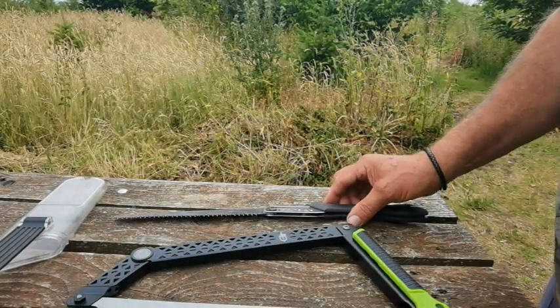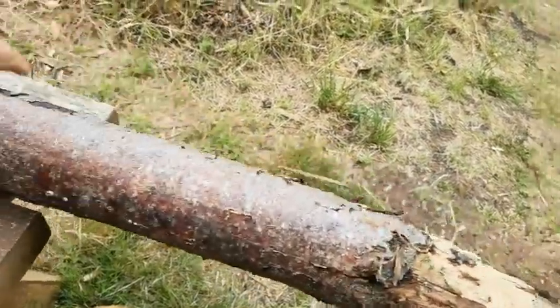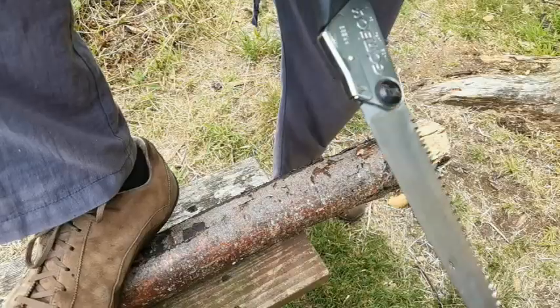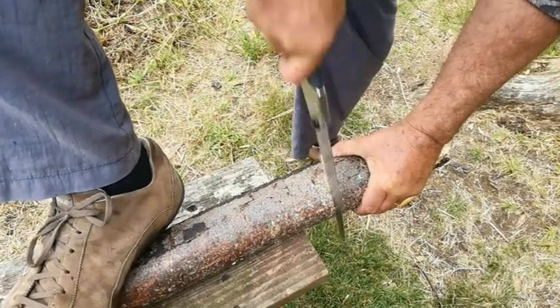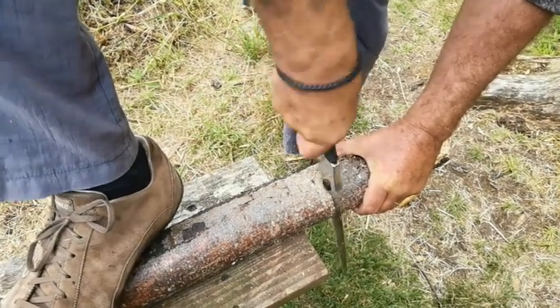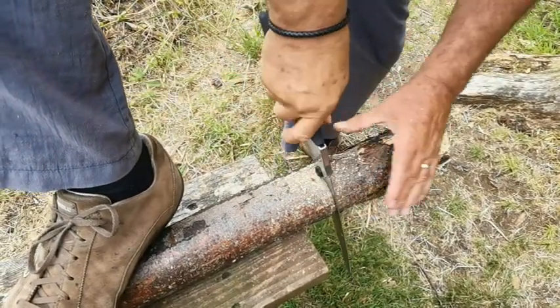So we're going to give it a quick test on a piece of wood and see how they fare. We're not going to skimp on a little piece of wood — four inches, probably that'll do — and we'll give that a go. Let's go for the Silky first. This blade has been used a lot, and I've put a lot of pressure on the backward stroke.